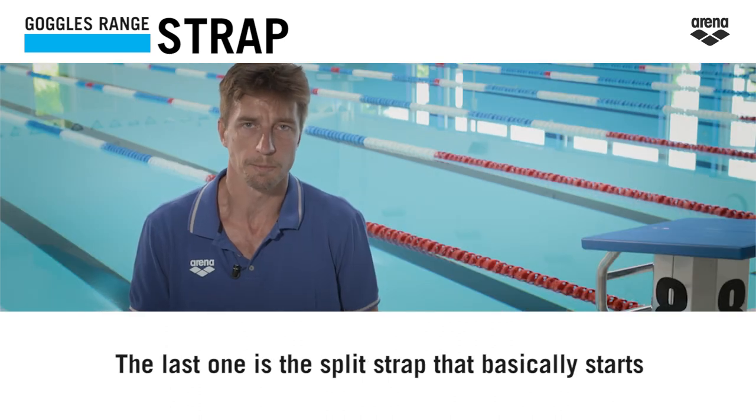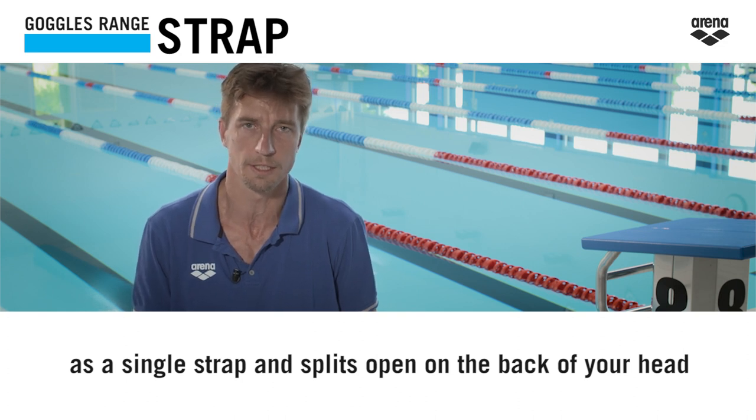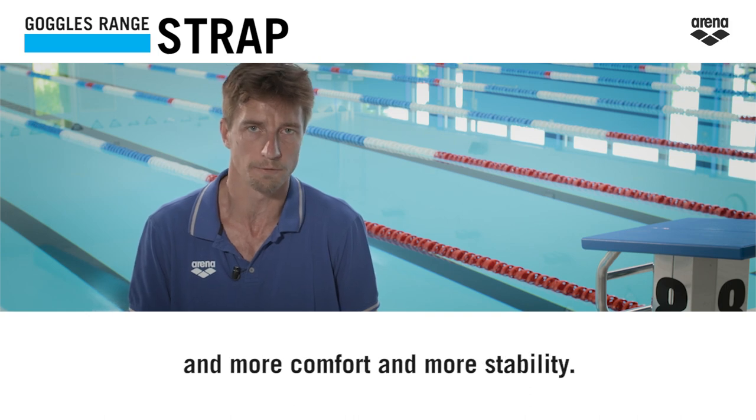And the last one is the split strap, that basically starts as a single strap then splits open on the back of the head to ensure a better tension around the head and more comfort and more stability.